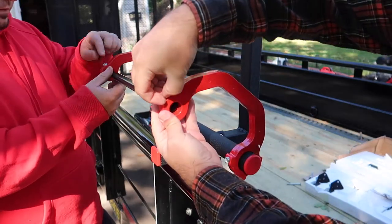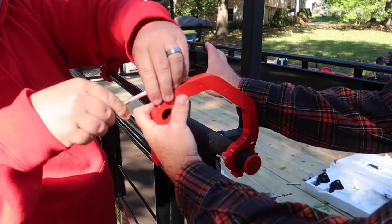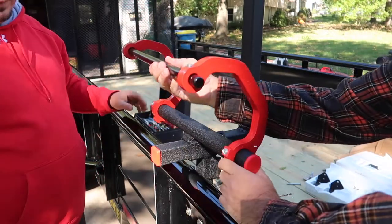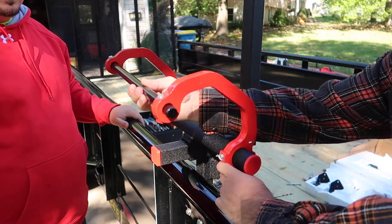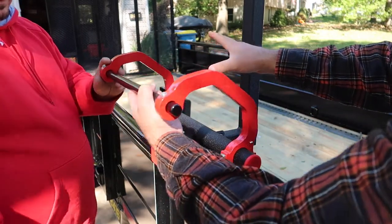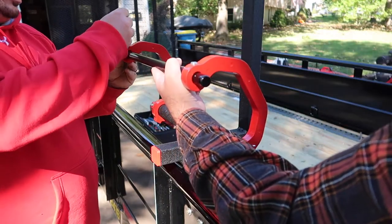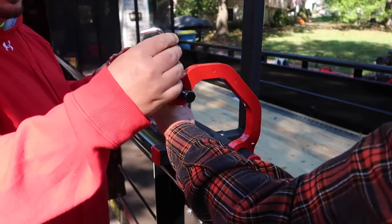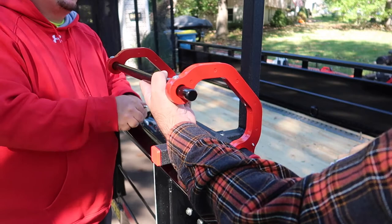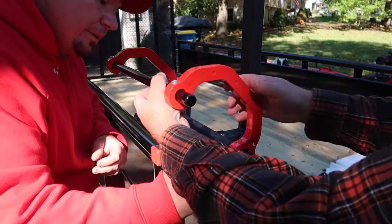I need to loosen up the set screw right here and this bar will go in here no matter what backpack you have. You can squeeze this up to it or away from it depending on how big your backpack — I mean blower — is. We'll just mock this up for now, get everything somewhat tight so it's not going to flop around, and then once we get the rest installed we'll get it all mocked up to fit my personal backpack blower.